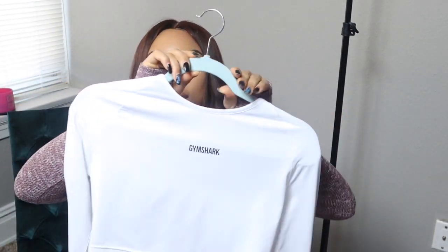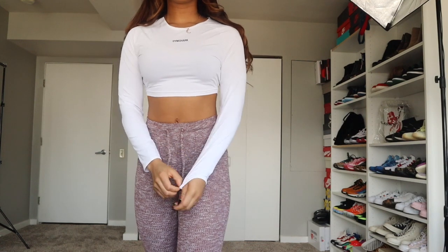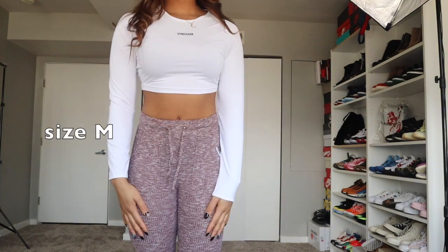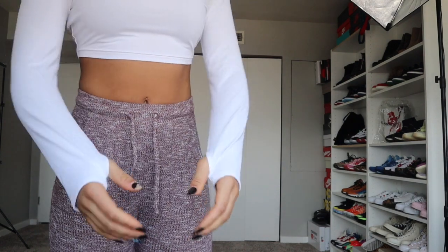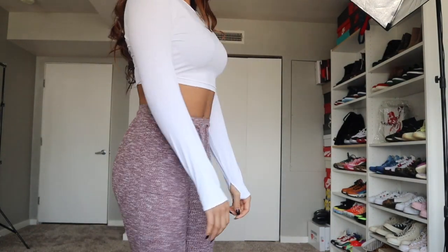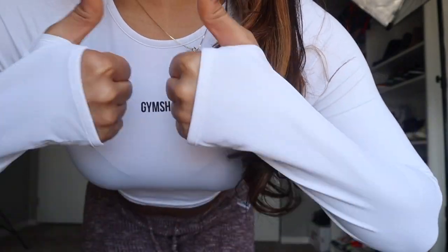Let's discuss the training long sleeve crop top. I really liked it. It's more of a jersey material, so it's very, very soft — very sweatproof. I like the long sleeves and the holes it features. In the back it has that jersey look to it, and in the front they kept it simple with just a regular Gymshark logo. I really like this top because sometimes going to the gym you can feel a bit cold, feel like everyone's looking at you in a long sleeve. It just makes you feel safe, but it's cropped so you can also get that look.